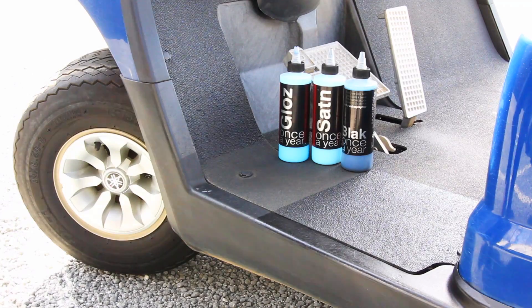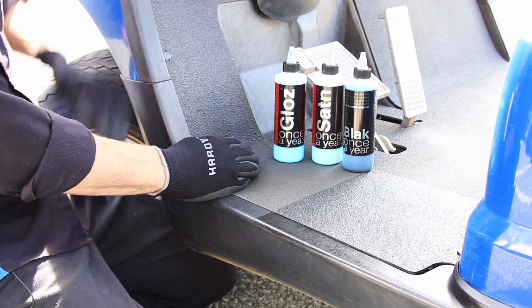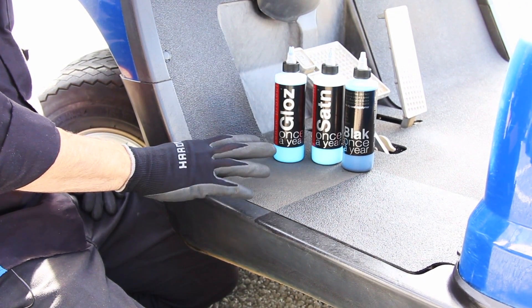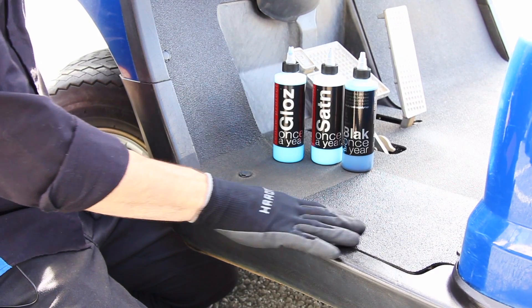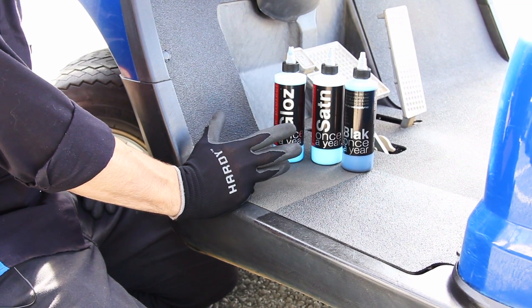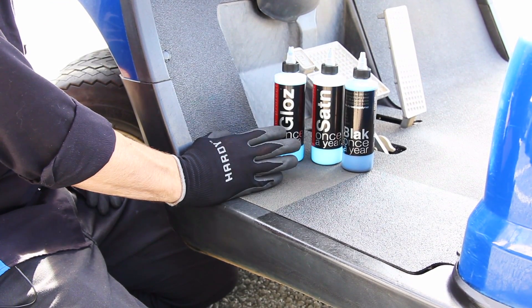A quick explanation of Renew Protect black, satin, and gloss. Same polymer base — the easiest way to explain it would be a liquid plastic with zinc and titanium oxide as sunblock. This is a permanent restoration and classified as a protectant, but much more so than that — this is true restoration.